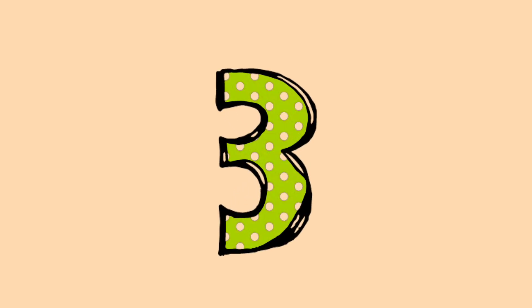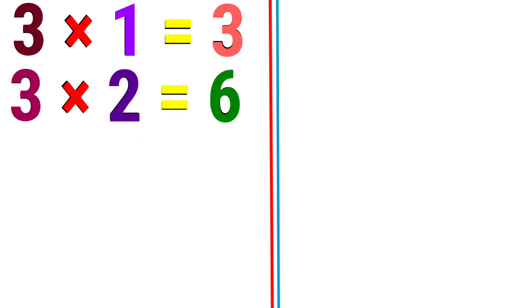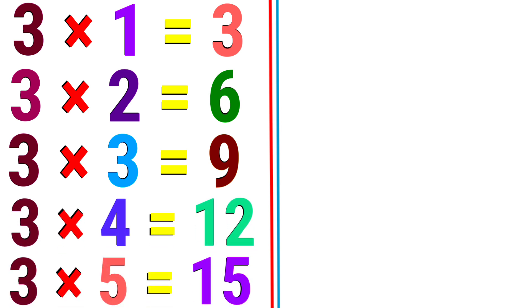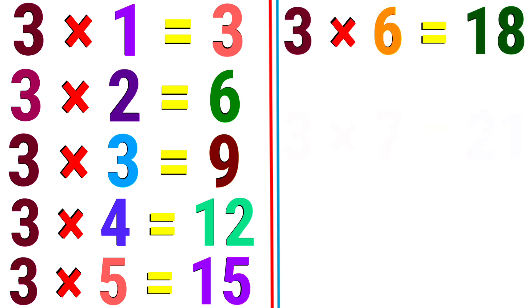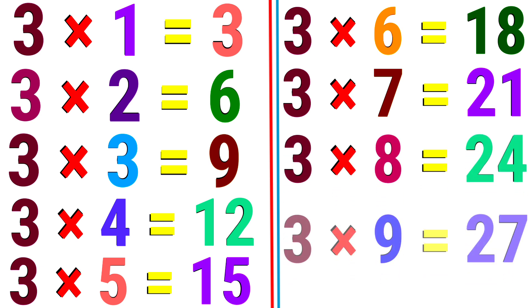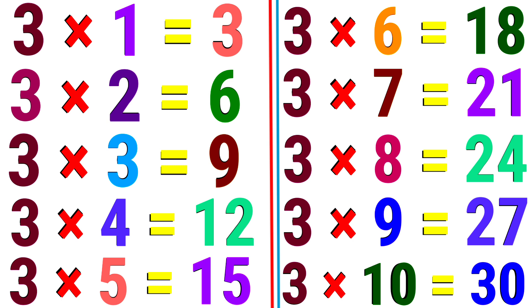3. 3 1 the 3. 3 2 the 6. 3 3 the 9. 3 4 the 12. 3 5 the 15. 3 6 the 18. 3 7 the 21. 3 8 the 24. 3 9 the 27. 3 10 the 30.